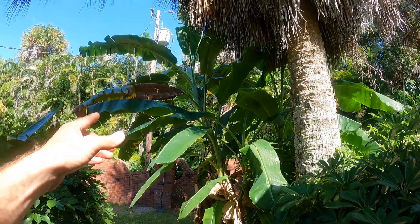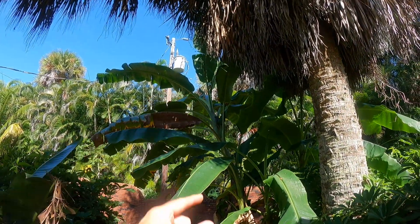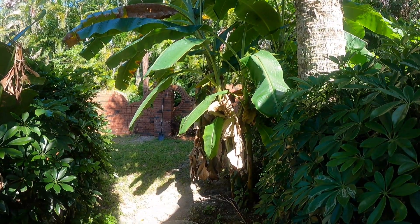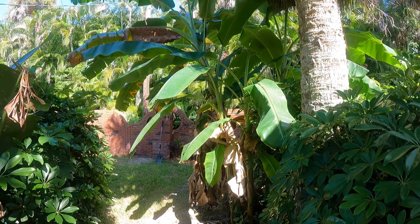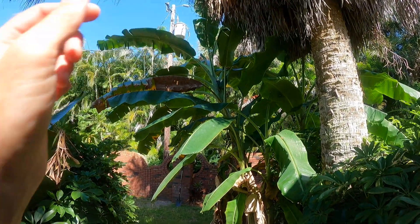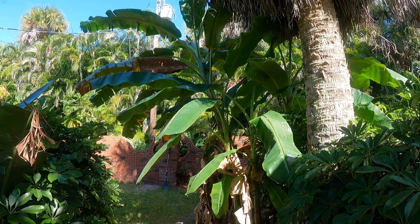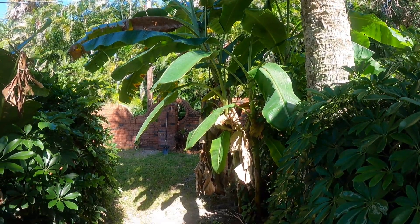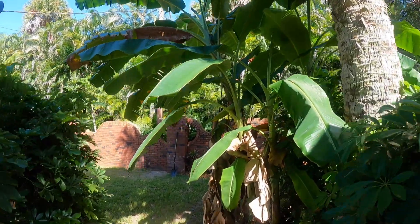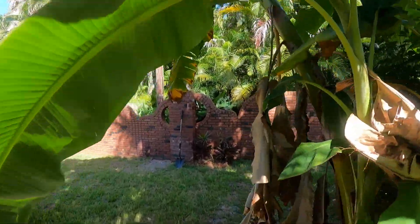We came out here last night and noticed we even have a flower up here. So we went from a two-foot plant to a whole little group of banana plants in six months, and one is about to give us fruit. We've grown a lot of bananas and usually it doesn't happen that fast.